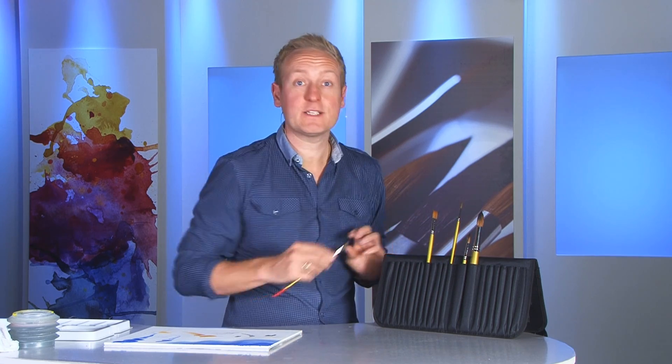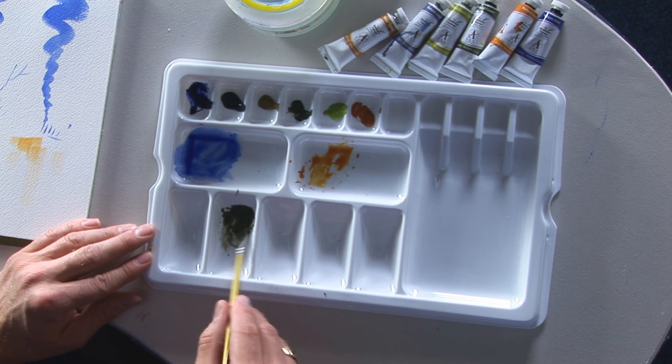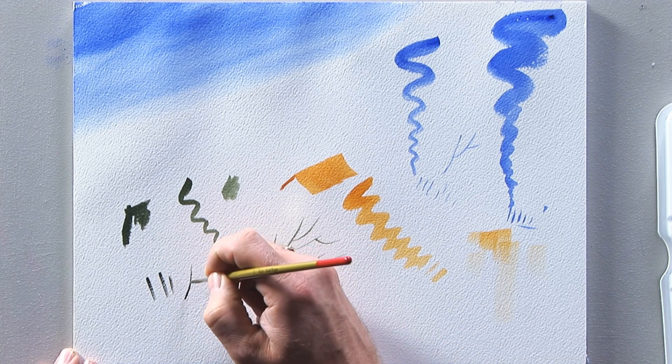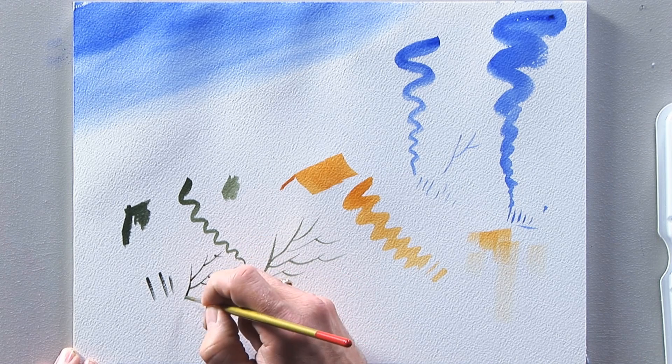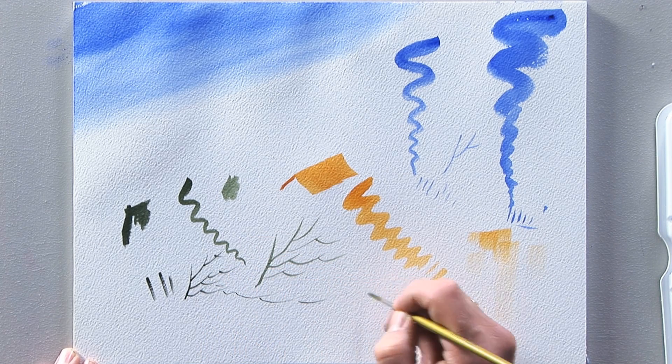Of course no brush set is complete without a rigger or detailer — perfect for fence posts and very precise for those nice fine lines. It's ideal for painting the nice branches on a tree. And really, it's every brush you need for general watercolour painting.